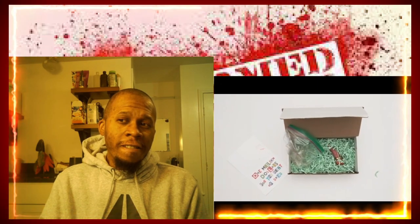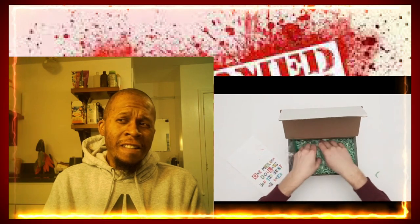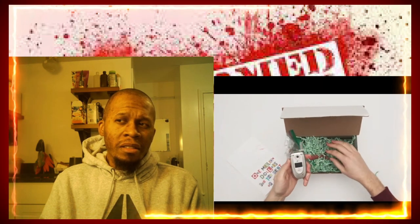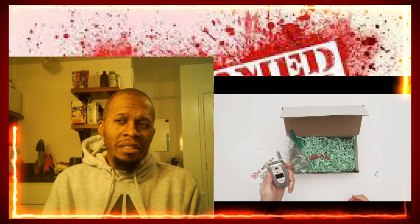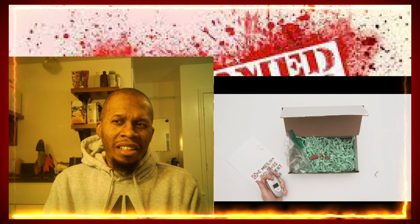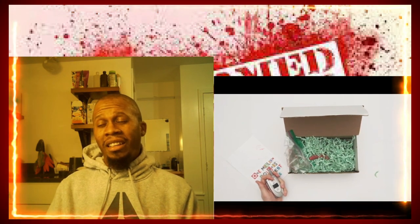I don't know, man. Should we call the police? Are you going to answer it? Hello? Who is this? A million dollars. I don't have a million dollars. Hello? I don't know. What'd they say, man? They said they're going to kill Greg. I don't know what to say, man. I think we should call the police. Cut the camera! Cut the camera!